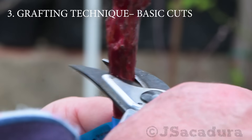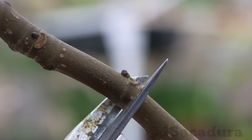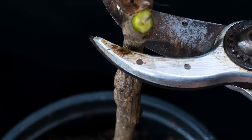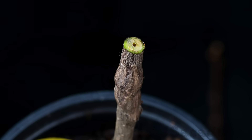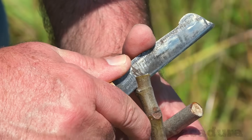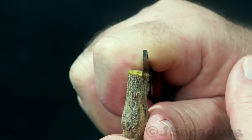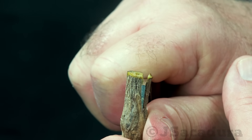To use the modified cleft graft technique, you have to make two cuts in the rootstock. The first cut removes the top of the rootstock and leaves a flat surface. Make sure you use a sharp pruning shear to make a clean cut. The second cut is vertical to open a slot to insert the scion. As the scion is usually of a smaller diameter, the vertical cut on the rootstock should be near an edge where the rootstock diameter is smaller.